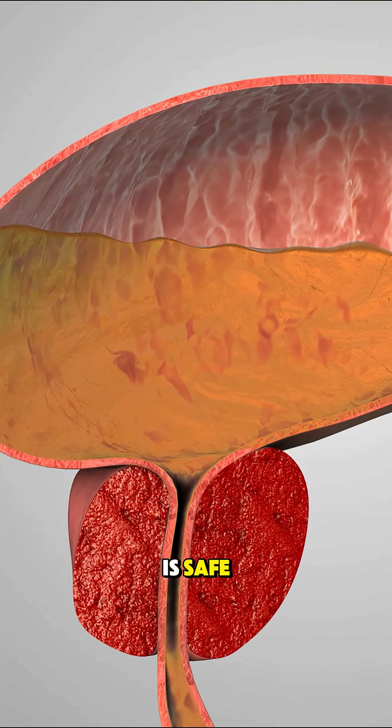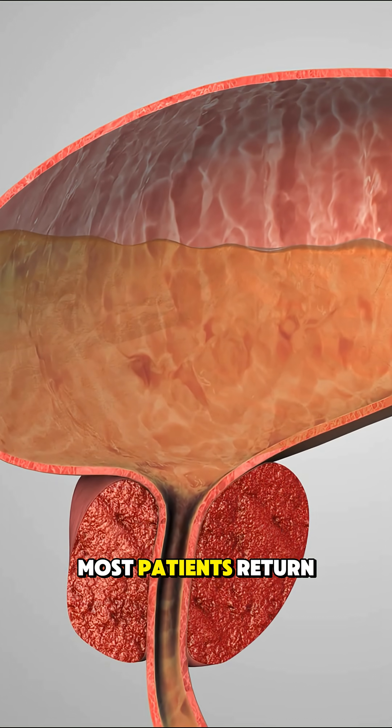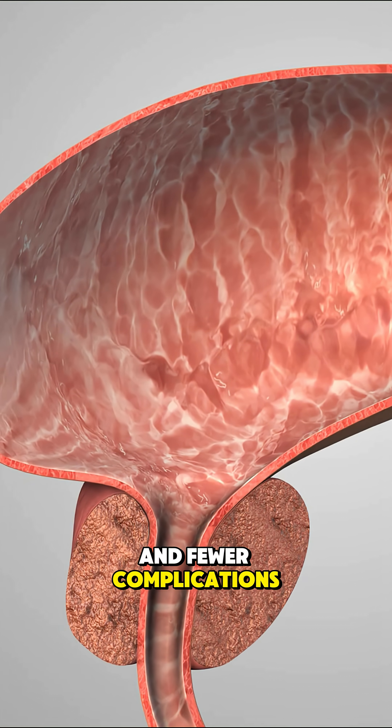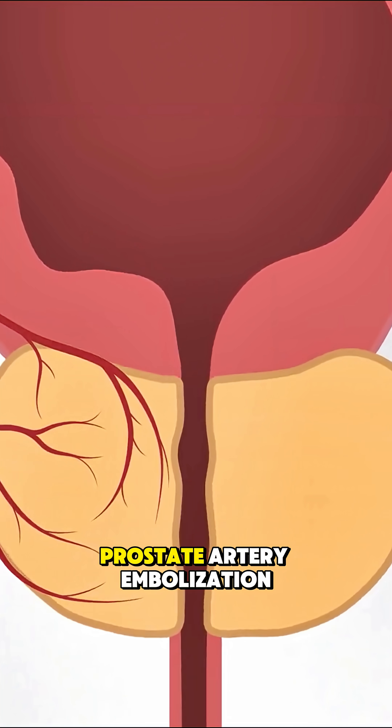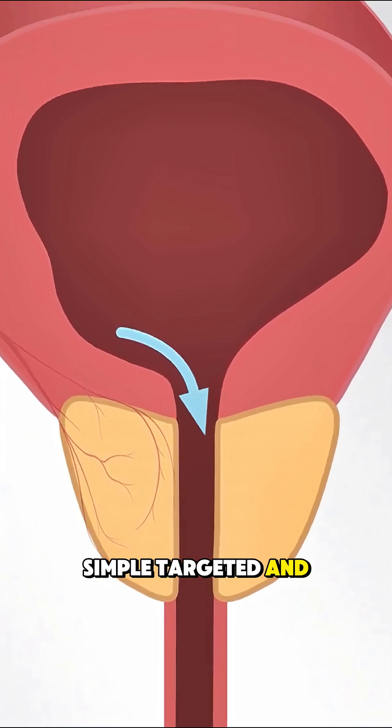PAE is safe, effective, and doesn't require traditional surgery or cuts. Most patients return home the same day with faster recovery and fewer complications. And that's how prostate artery embolization is done — simple, targeted, and life-improving.